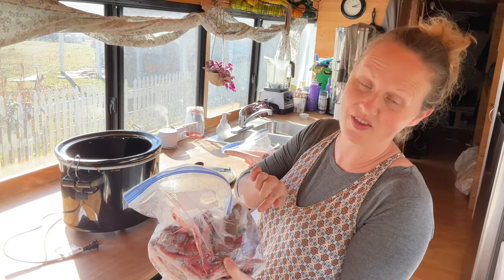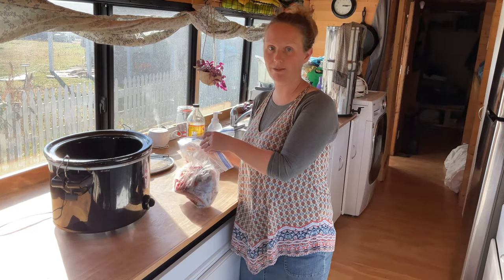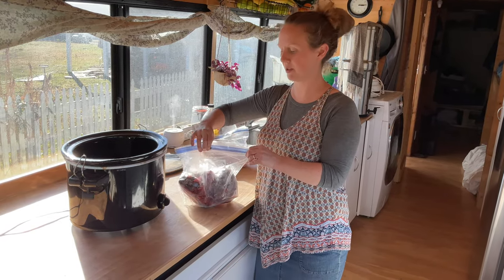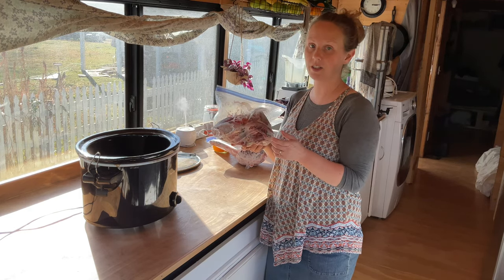That's gross. That's a fish eyeball. So I'm going to make fish bone broth. I have never done it before, but I have read how to do it. I've never made it before because I've never really had fish scraps to make it with. This is the heads and the bits, the scraps that we have left from the fish that we were given in Galveston.